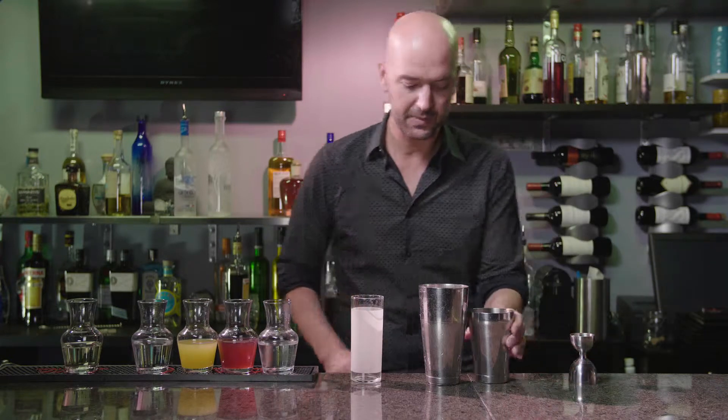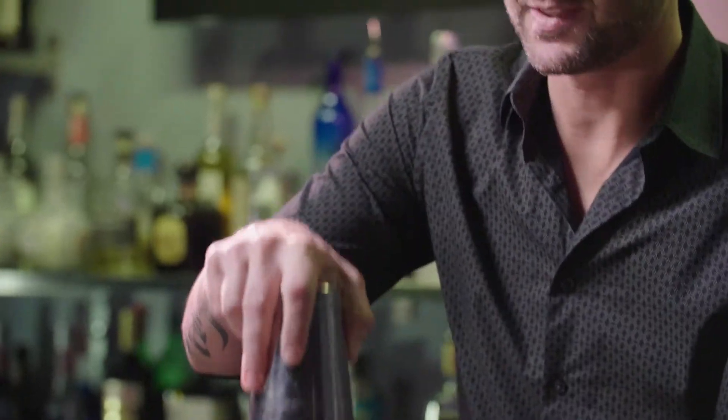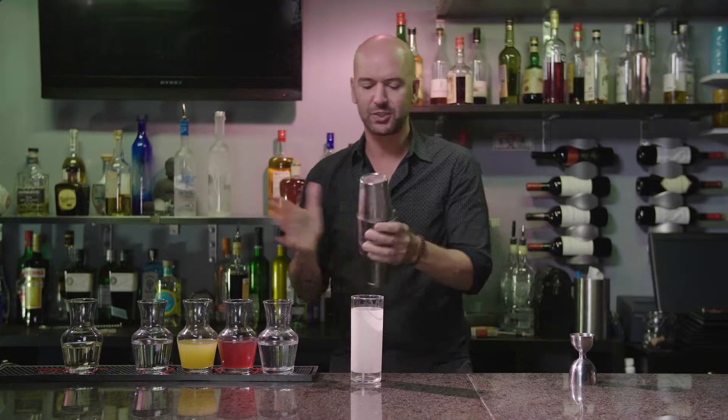So, we're going to hit this with some ice and shake this up. Shake it just the right amount to get it nice and cold, but not to over-dilute it.